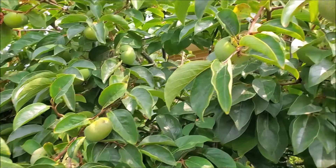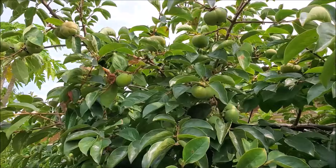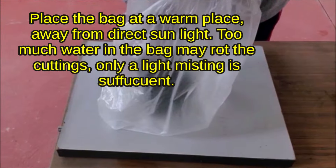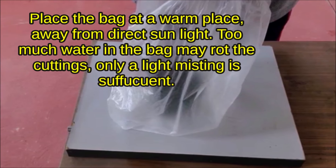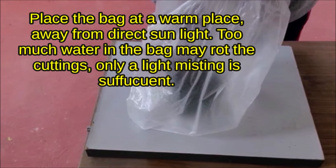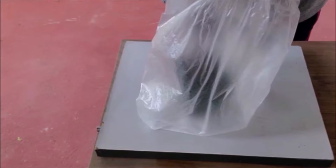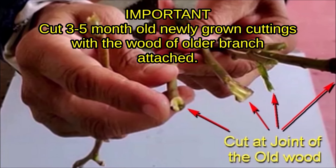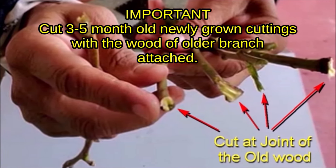Tips for success: take cuttings in late summer or autumn, and take them in the morning. Place the bag at a warm place away from direct sunlight. Too much water in the bag may rot the cuttings — only a light misting is sufficient. Cut 3 to 5 month old newly grown cuttings with the wood of the older branch attached.